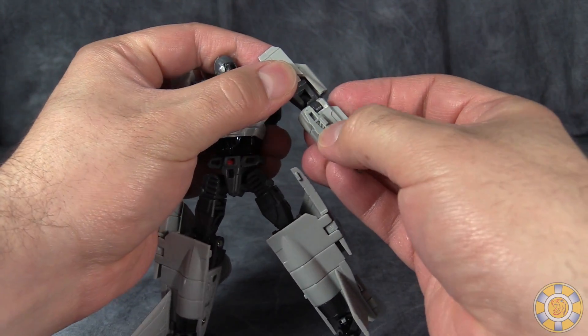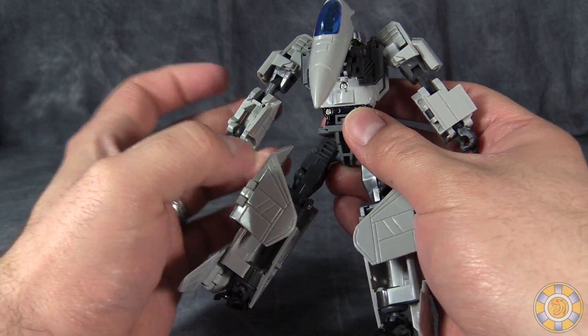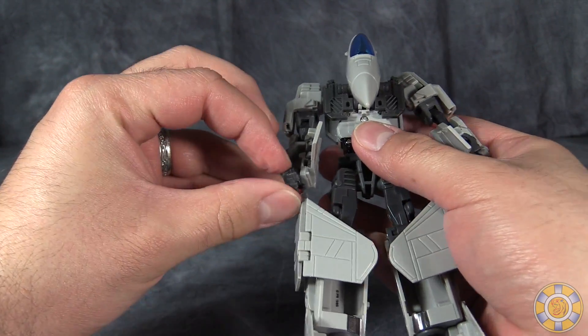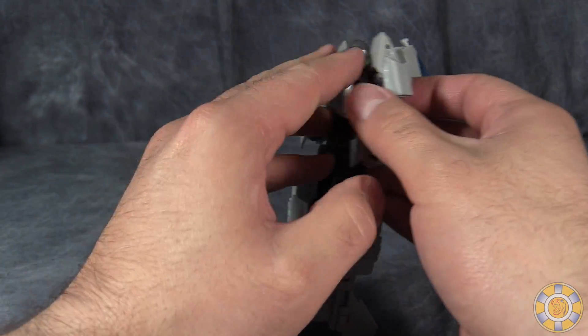Then come to the hands and put the arms out straight. Turn the figure around and you'll see the back of the forearms have flaps that fold out. We can then fold the hands into the forearms. Then turn the forearms such that those flaps are pointing forward to the front of the figure like this.